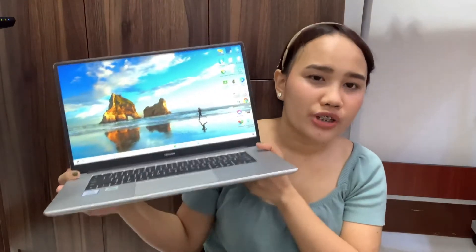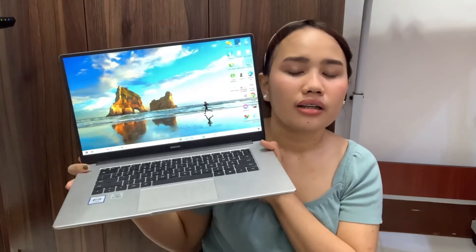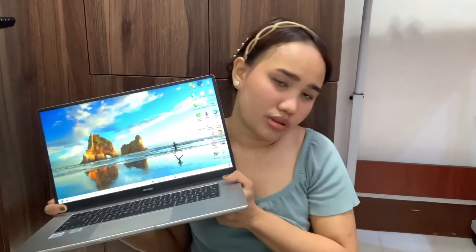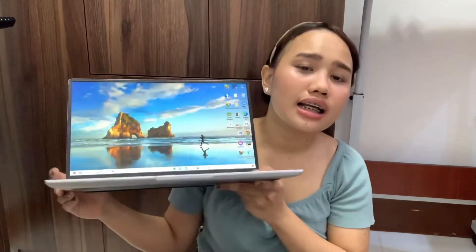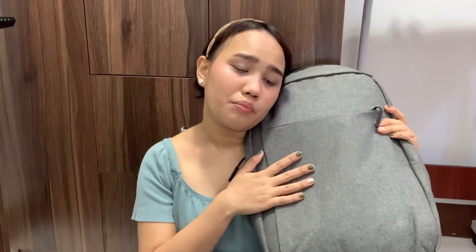We bought this for 31,999 pesos at the Huawei store in SM Santa Rosa, Laguna. After purchasing, we also got a free laptop backpack that matches the color of the laptop — it's really perfect and a great deal.